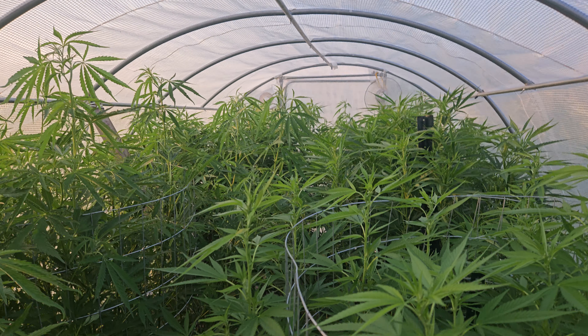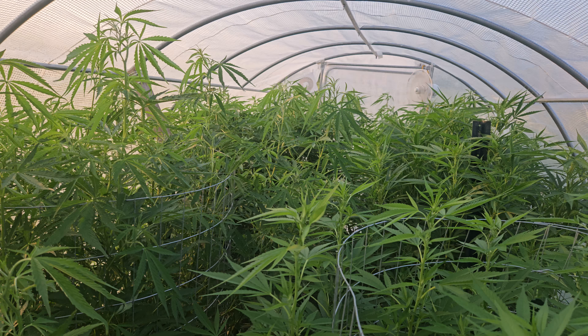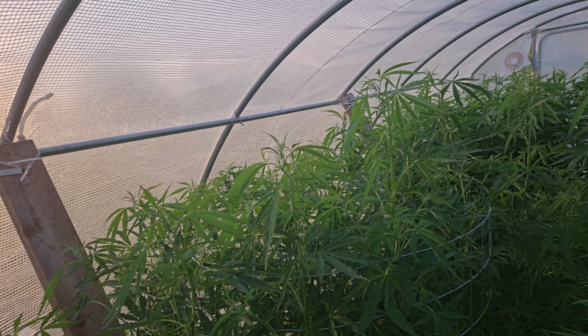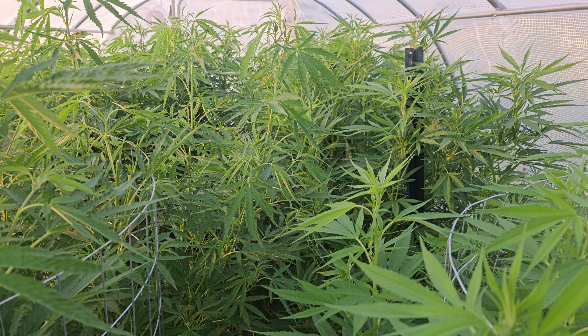Wish me luck on bud rot this year — I'll keep you guys updated. I knew plants grow fast but this is my first outdoor grow.